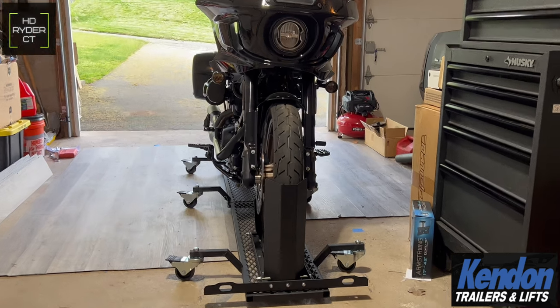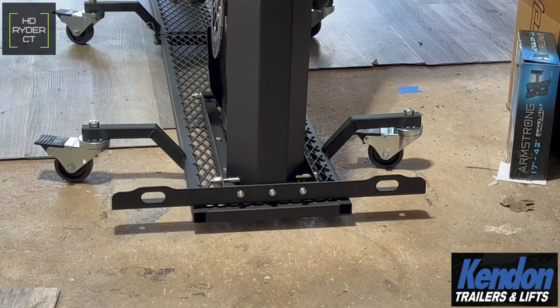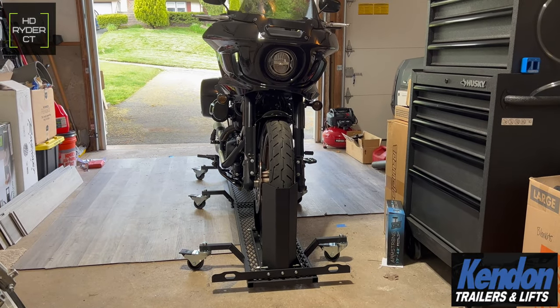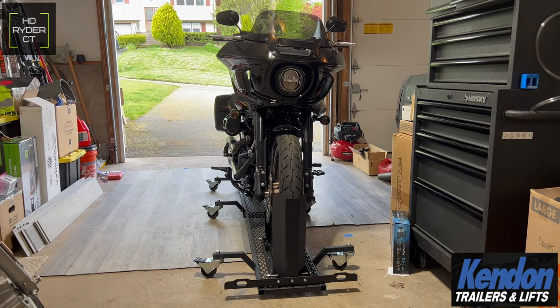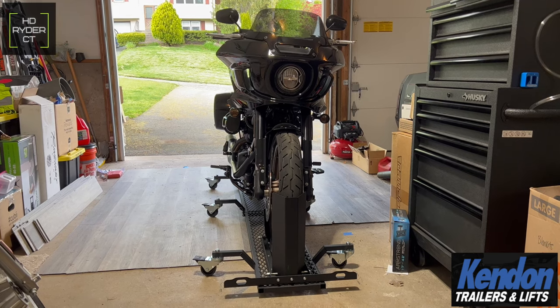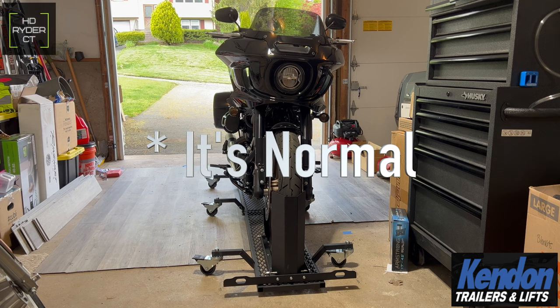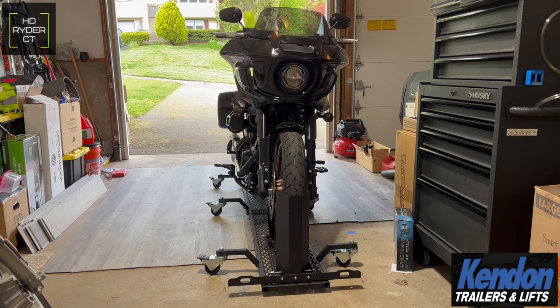At the front of the dolly you'll see these little holes — those are the tie-down mounting points. It is a little difficult to rotate the bike around when it gets caught up on my floor. Also worth mentioning: the ramp on the back doesn't seem to have a lot of tension on it, so when you try to put it up it just falls back down to the ground. I'm not sure if that's an issue with all of them — I'll reach out to Kendon and add the update in the description.